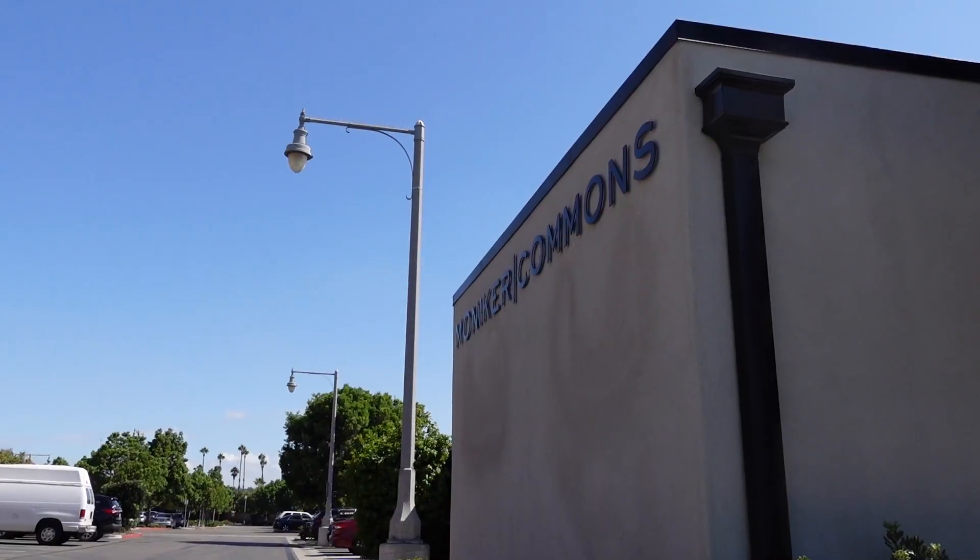There were like three different Moniker buildings and I felt like I was going to walk into the wrong one, and I'm also filming and vlogging — self-vlogging. It's super fun.